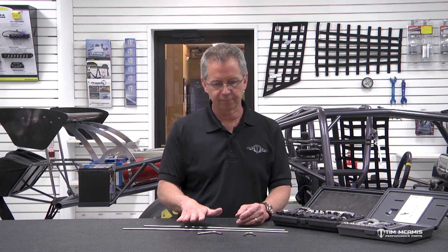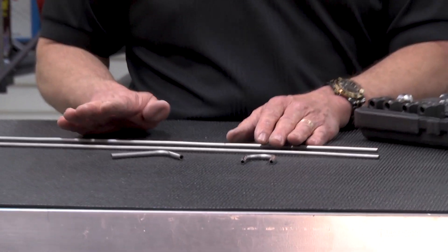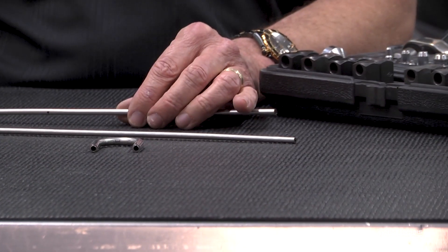So I've got a couple examples here. I've got quarter inch and 3/16ths. The brake lines are going to be 3/16ths diameter tubing, outside diameter, and the fire bottle lines can be quarter inch.